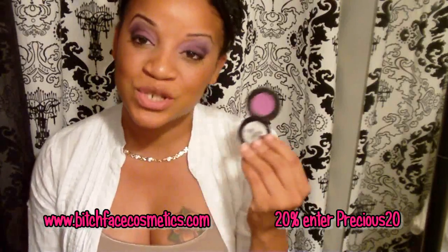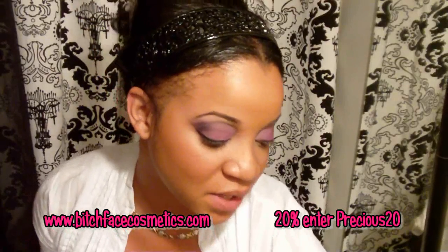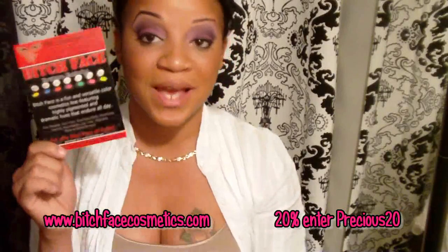Their shadows come in two separate forms: the pot form, which is about eleven or twelve dollars, and the pan form which fits right into your MAC palette for about nine dollars. With the coupon code you'll get 20% off. The shipping was excellent — they came well packaged, nothing was broken. When you order you get a free little cup holder, and it also comes with a flyer about their newest collection, the Bold and Brazen, which is where all the eyeshadows I got came from — they're all mattes. They also include a business card.